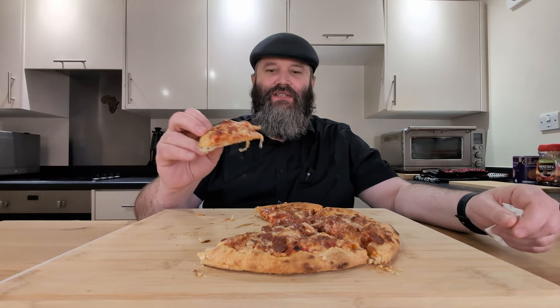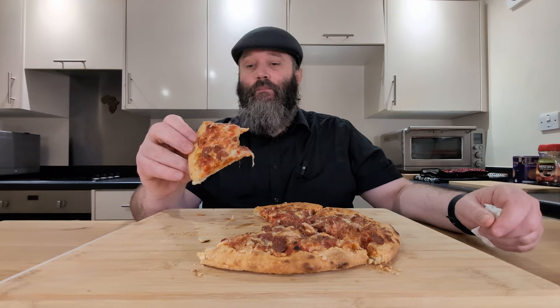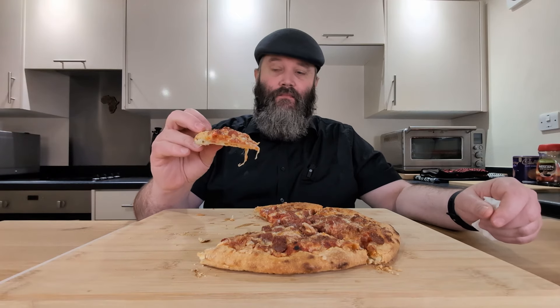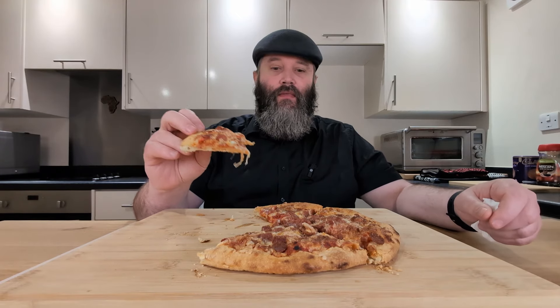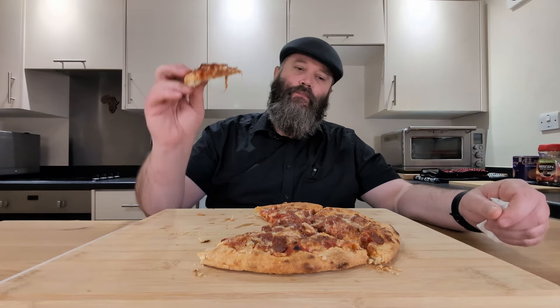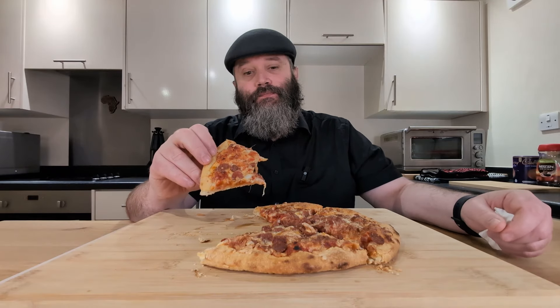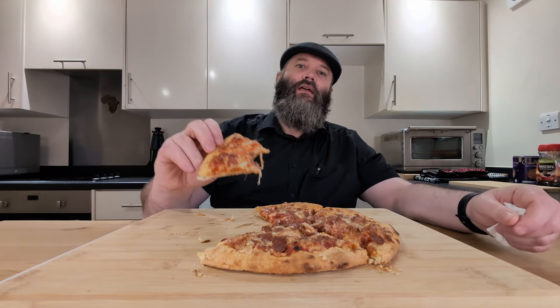That is spectacular. That is good pizza right there. I don't know what else to say about it — that is superb. Anyway, we'll end the video there. Highly recommend it. £3.50 at Iceland — get it while you can. Definitely worth it in my opinion. And with that, I'll catch you guys on the next one. Peace. Bye.